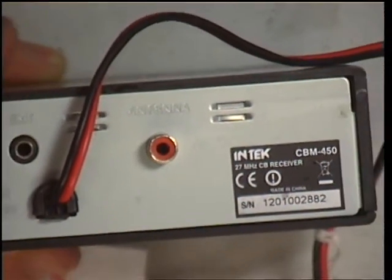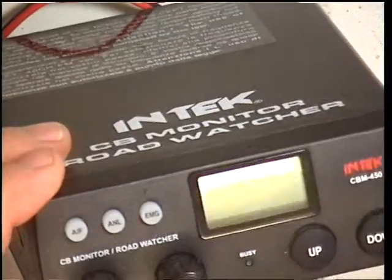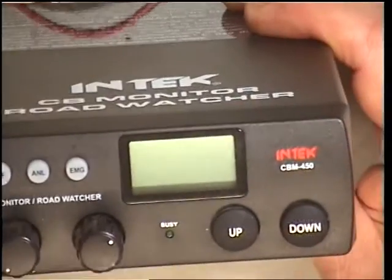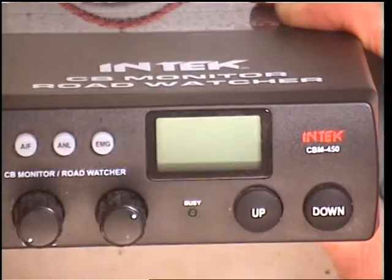We've got a phono socket on the back and an external speaker socket. So other than that it looks very much like a normal CB radio in a plastic case. I'll just pause the video because I'm going to have to go and get a facility to plug a cigarette lighter in, because this bench doesn't have a cigarette lighter socket.